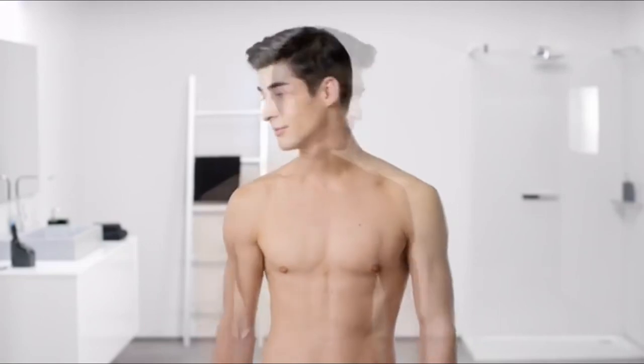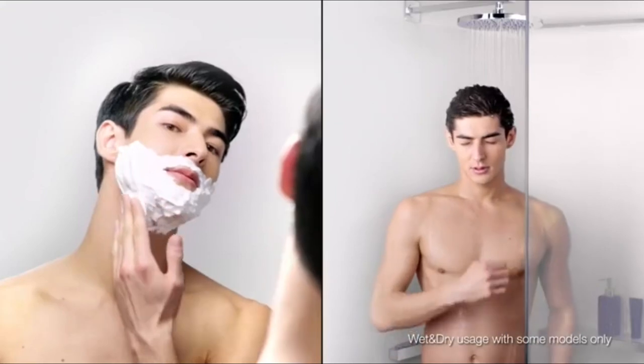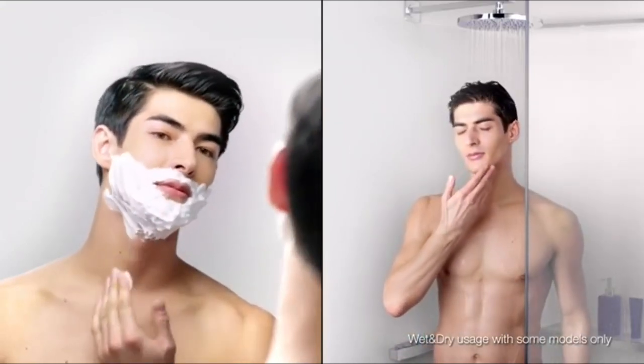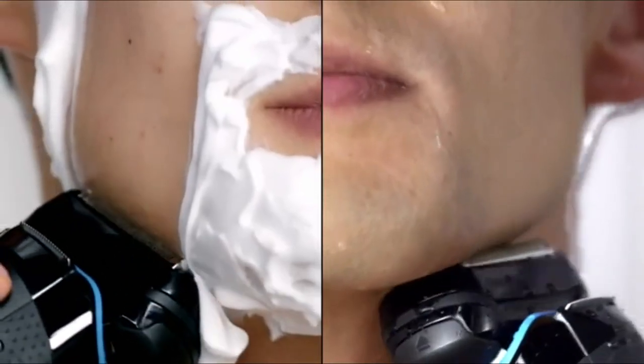The easy pop-up long hair trimmer gives me perfect precision on my sideburns. I can groom with foam or gel or during a refreshing shower — that's no problem with Braun Series 9.